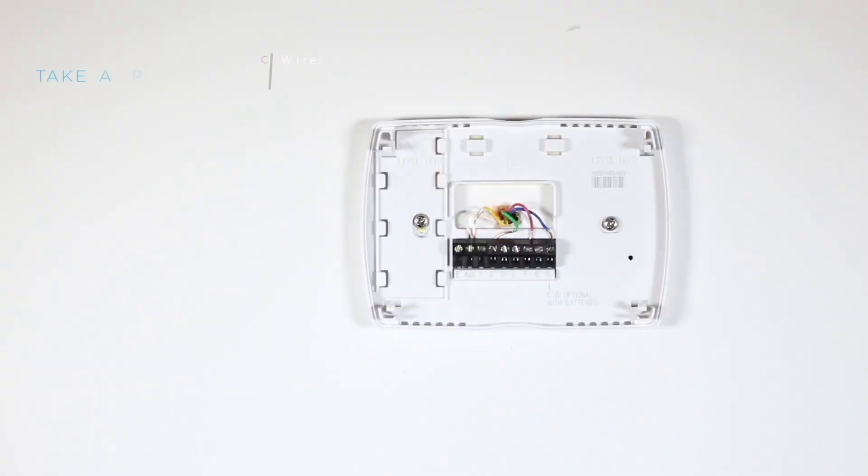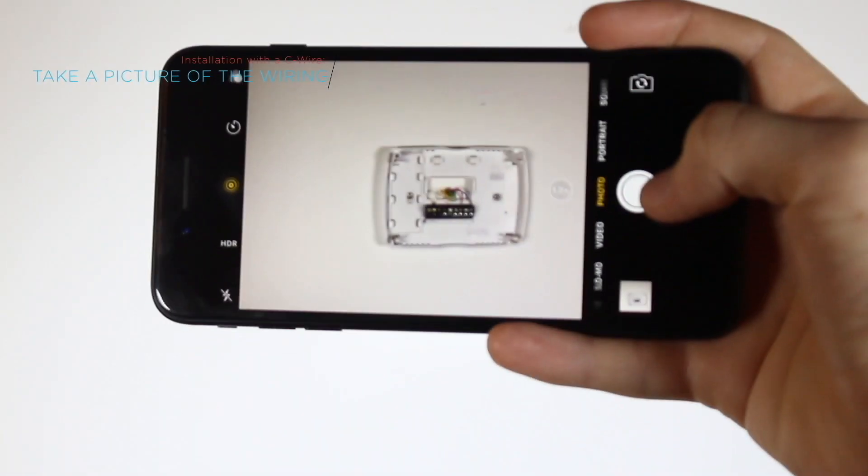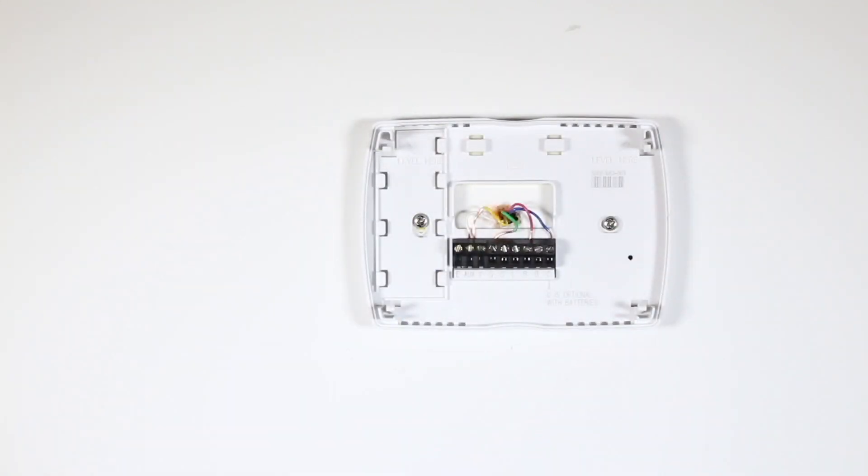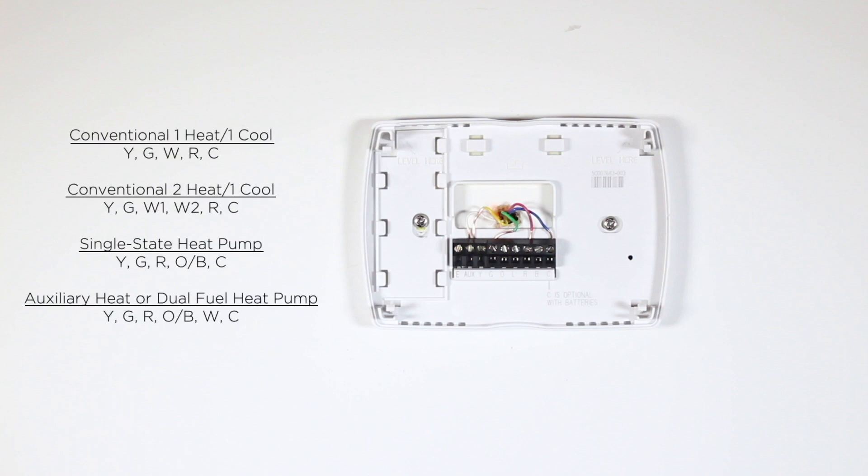Start by taking a picture of your current wiring to use as a reference later in the installation process. Now that you're ready to begin the wiring process, confirm that your old thermostat has one of the following wiring configurations.